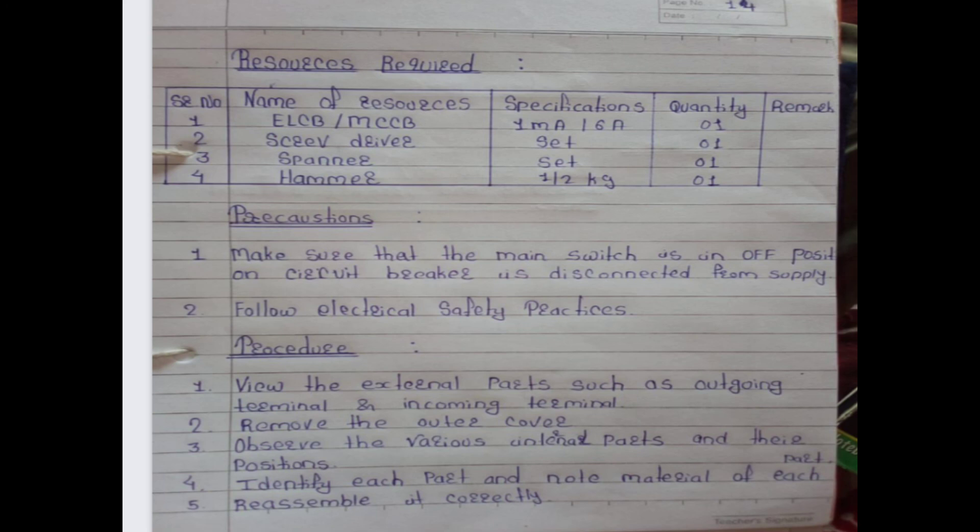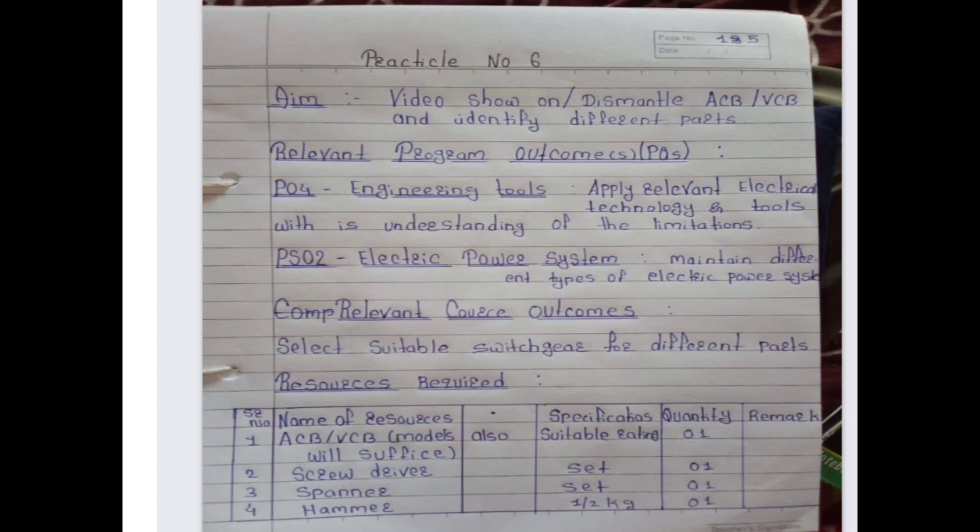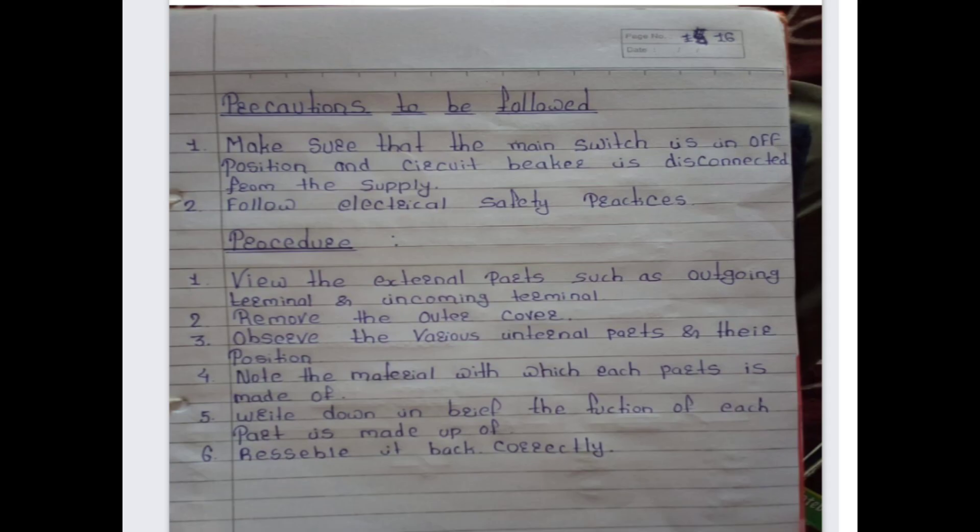Practical number six — the aim is a video show on dismantling ACB and VCB and identifying different parts. Relevant program outcomes are PO4 and PO2. Resources required are ACB and VCB models, screwdriver, spanner, and hammer. Precautions: make sure the main switch is in the off position and the circuit breaker is disconnected from the supply.